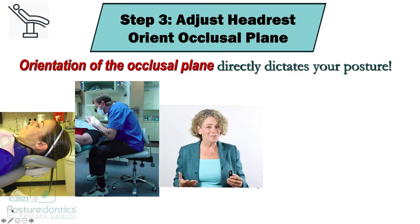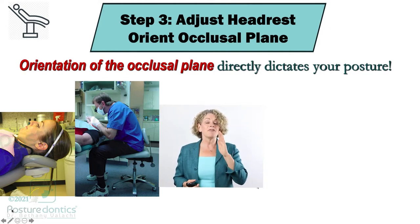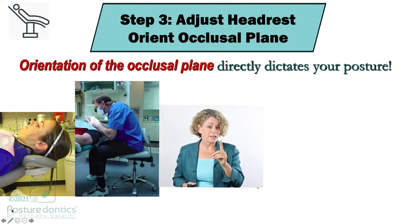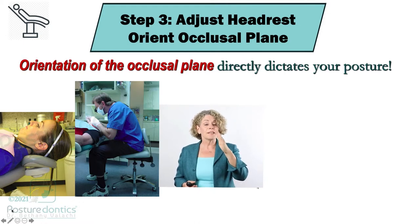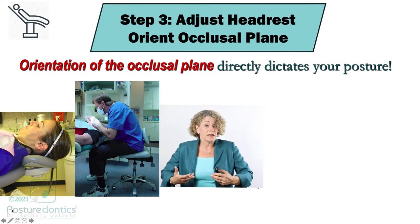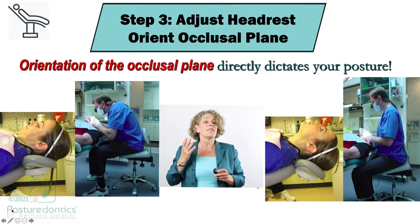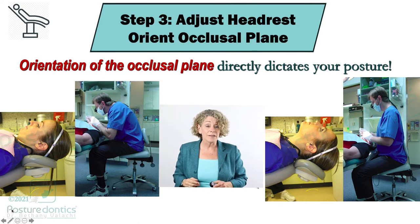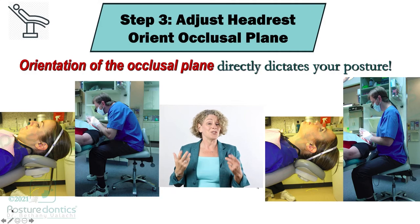The takeaway I want you to get from this section is that the orientation of the patient's occlusal plane directly dictates your posture. The further the occlusal plane — and we're talking about the upper arch here — the further it gets forward in front of the vertical, the more this pulls the dentist or hygienist forward into a rounded posture. So we need to get that occlusal plane behind the vertical. The more we can get this behind the vertical, the more directly this impacts your posture.